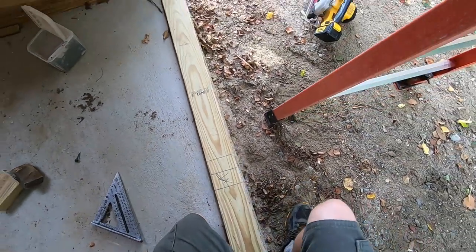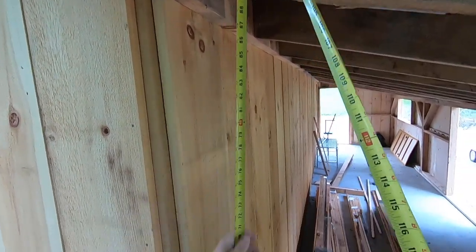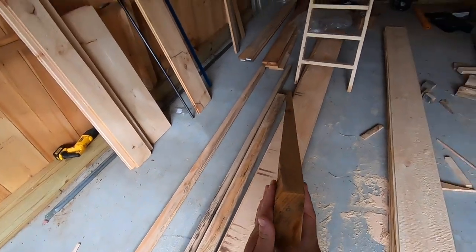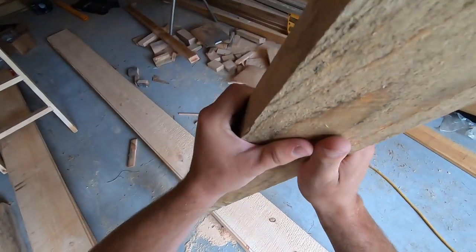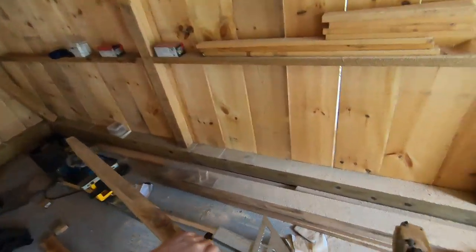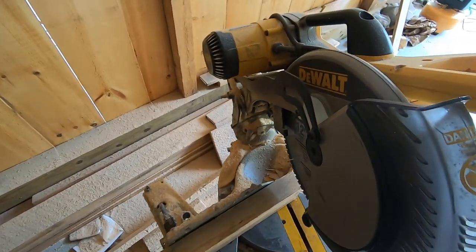Alright, let's get some measurements. For our king stud, which is going to be 90 and a quarter — let's get that marked and cut. Let's grab a 2x4. We're going to have this outside bottom. That is a 3/12 pitch roof, so we're going to need a 14 degree angle cut on the top. Go back to zero — on the long point we need 90 and a quarter.